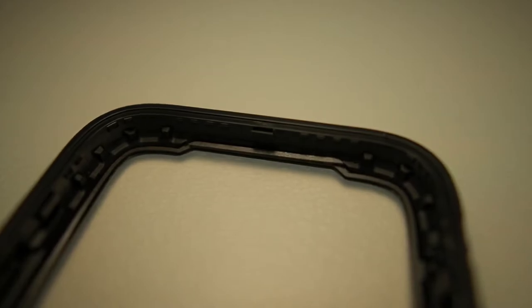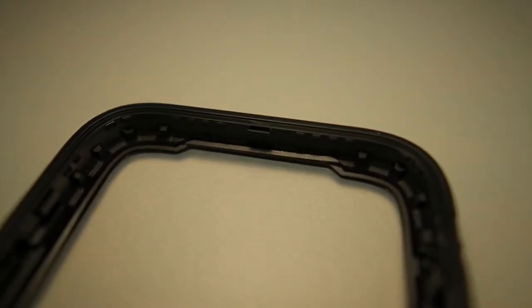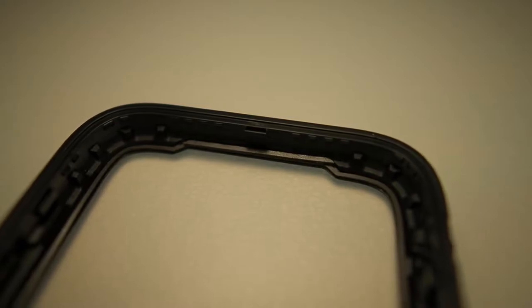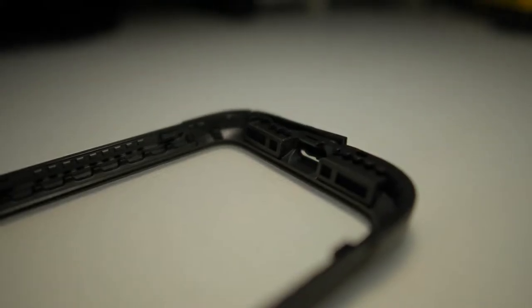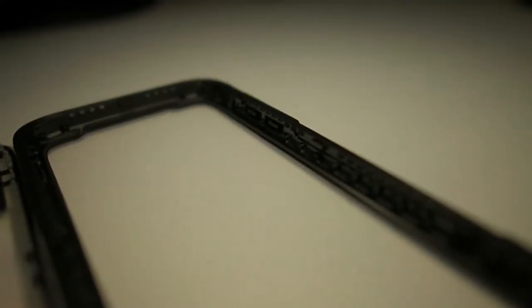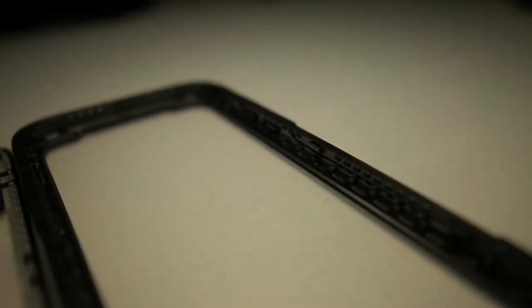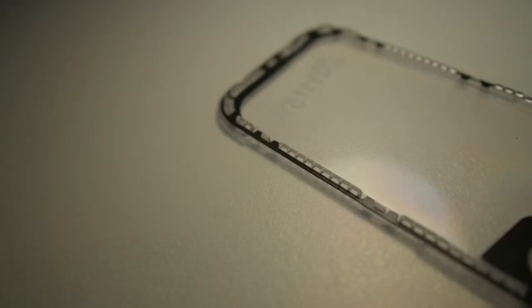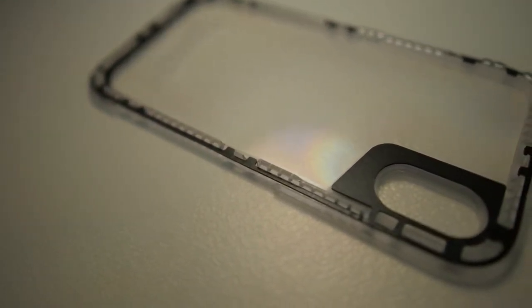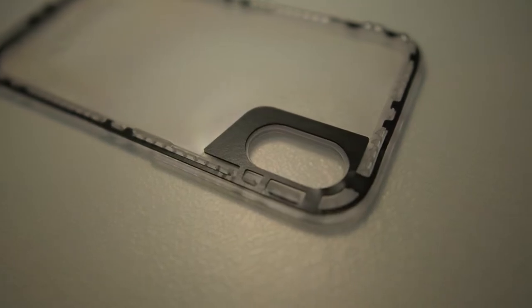Taking a look at the inside of the case, we see a foam lining surrounding the border of the front piece which prevents dirt and debris from getting into your phone. We also have the audio rerouting channels, which are also protected by foam. On the sides, there's a rip design made of TPU material which absorbs impact well in drops. On the back portion, there are foam inlays which prevent dust and dirt from getting into the clear back from the camera cutout.